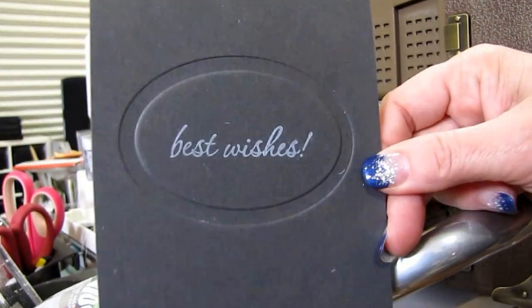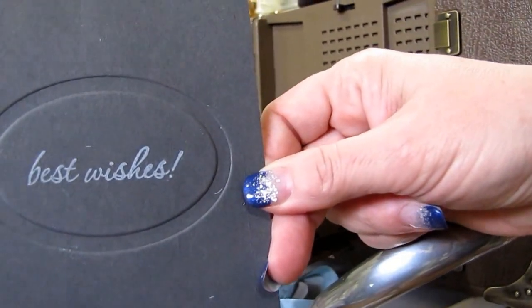Thanks for watching today, and ignore all the mess in the background. Thanks a lot, guys. Bye!